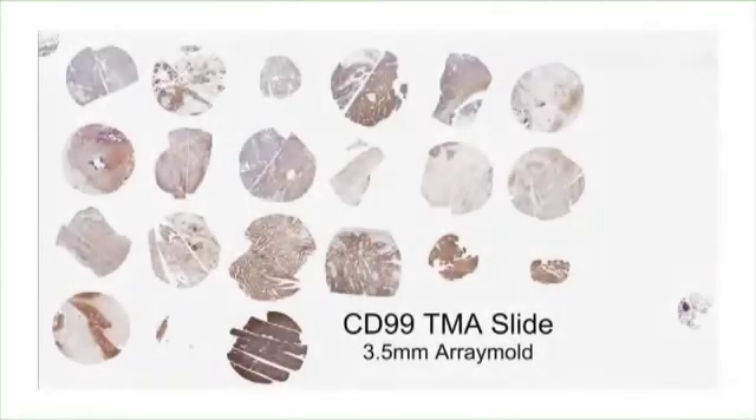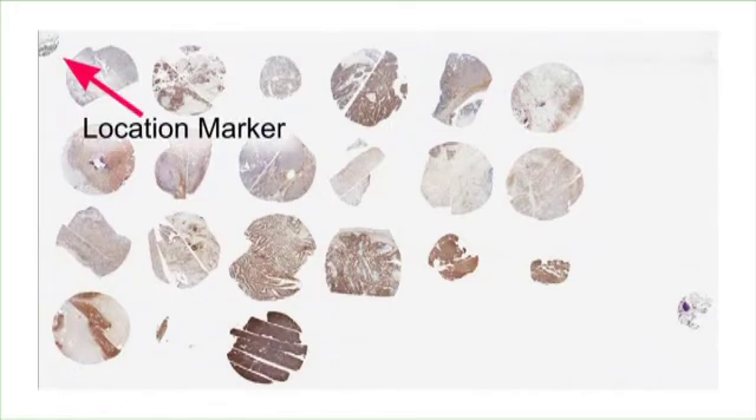Hello, my name is Tom Jensen. I am going to introduce to you some new techniques for constructing tissue microarrays. This is a different kind of TMA. This video will show you how to add a location marker to your own TMA.